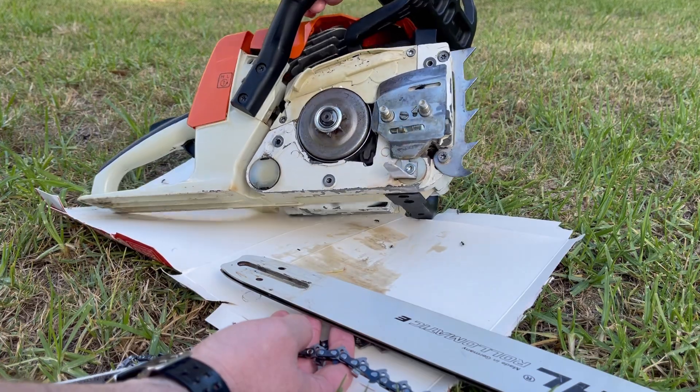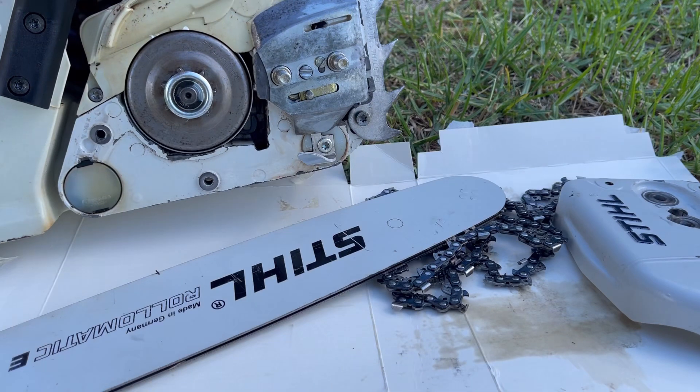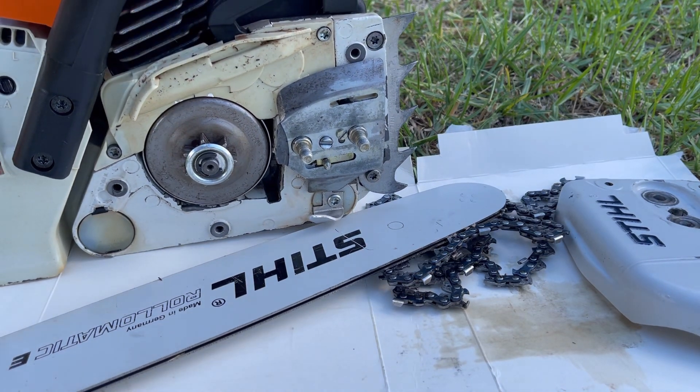I'm going to move because we're going to get eaten alive. As you can see, just in that short period of time it is losing a lot of oil — and you might be surprised to hear there's actually nothing wrong with this saw at all. It's working just as it should.